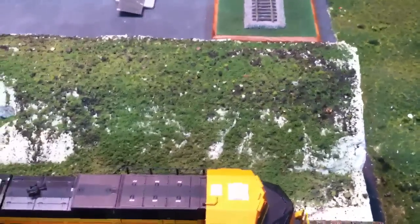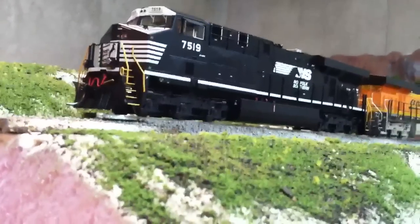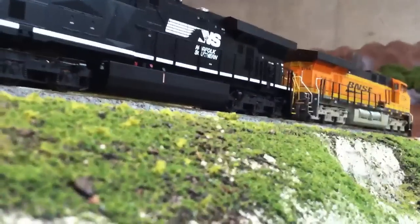I actually went ahead and ballasted the track ahead of time. I haven't glued it down — I'll probably vacuum it up and put it back down again at some point later. But this gives you just a general idea of the scenery we're looking at here. I really like it. I'm probably going to go with this whole style for the layout when I do finally start it.